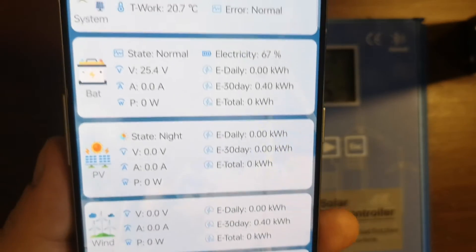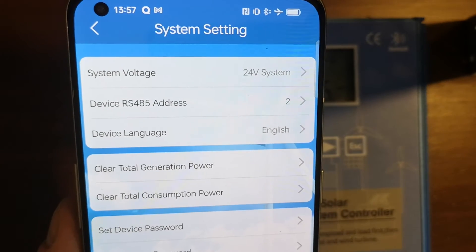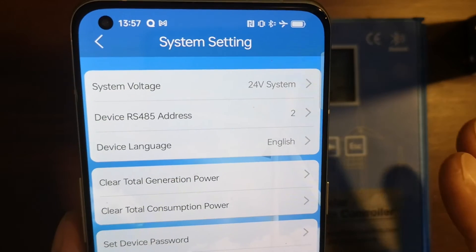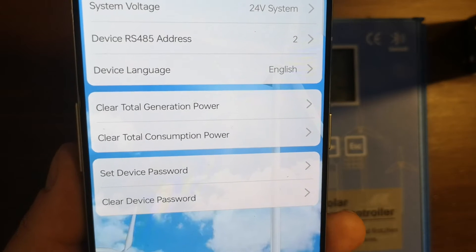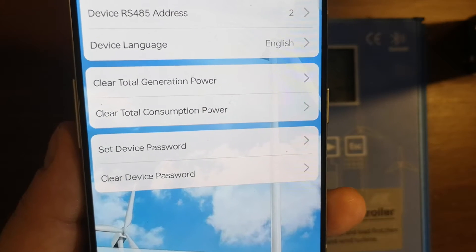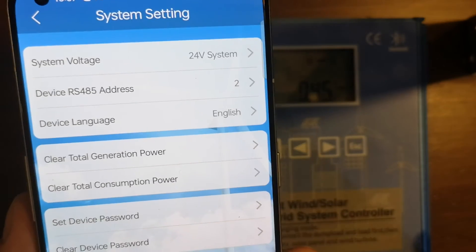The parameters are divided by section. The first section is System. If you click on this you can change the system — in my case this is 24 volts lithium iron phosphate — the address of the communication port, language, clear the statistics of power consumption and generation, and set or clear the device password. This is a feature you cannot do on the controller itself; you need the application.